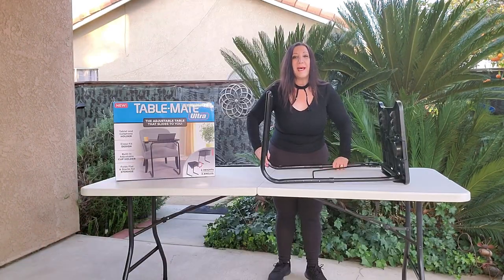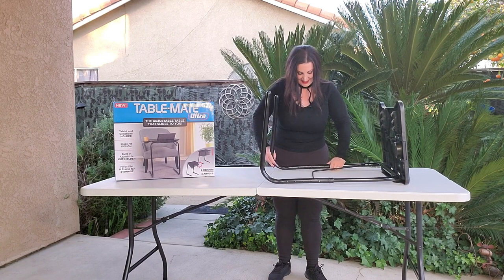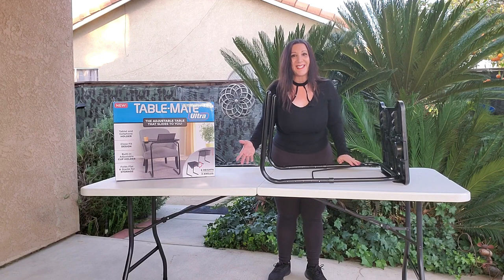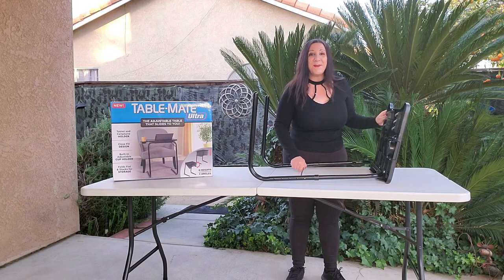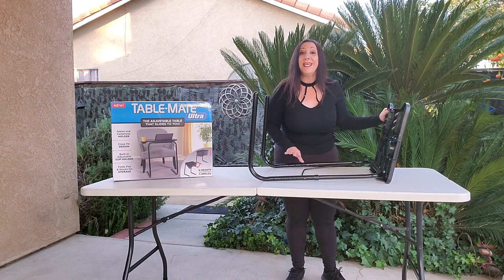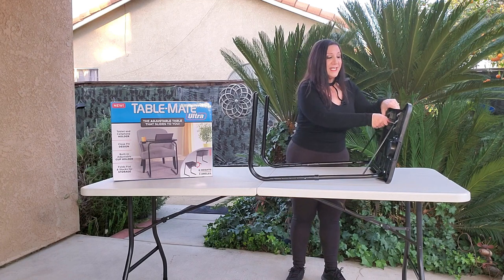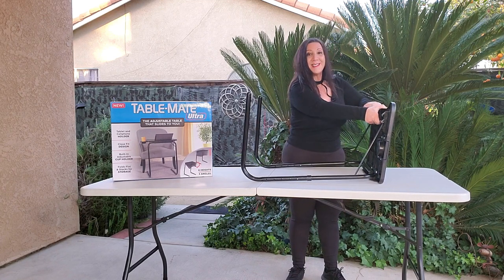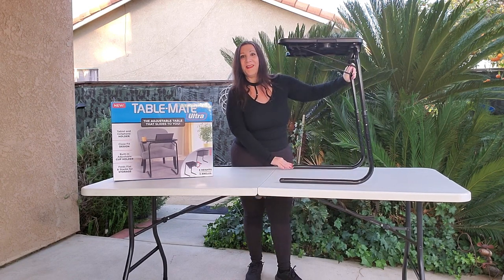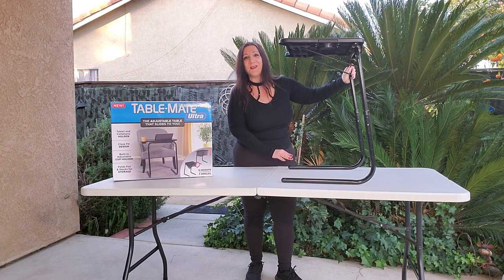Now we're going to repeat this step for the second one. Perfect — you can hear it lock into place. And now we're going to put this bar into these three different tilts. If you want it to be a 90-degree angle, you're going to put it into this middle piece, just like this. And there you go — this is at a 90-degree angle.